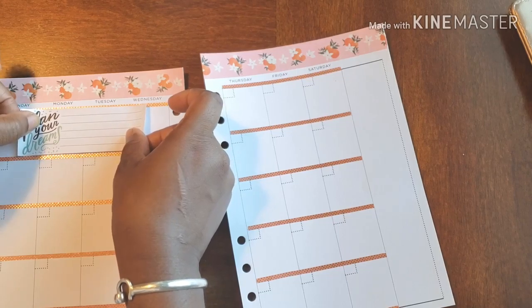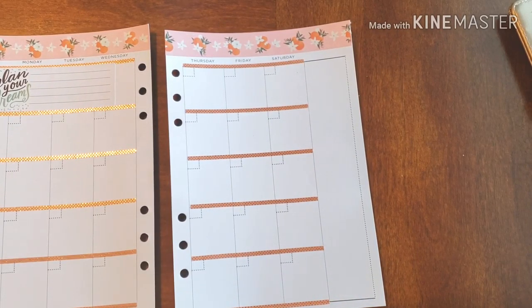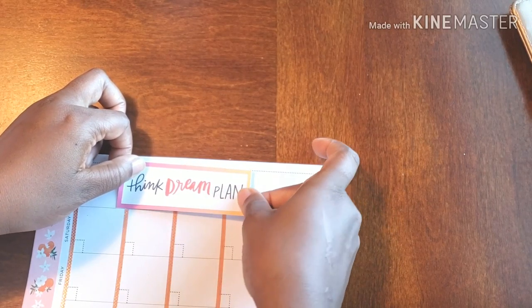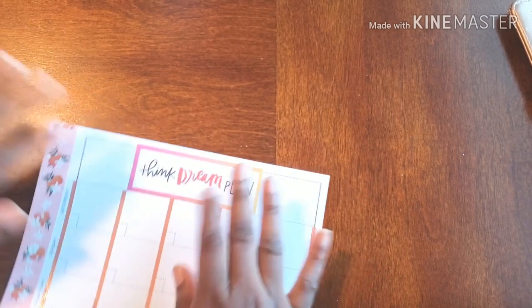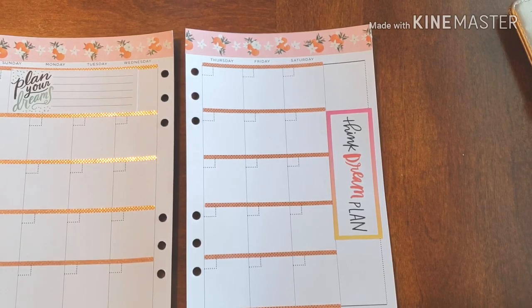A little extra effort goes a long way, trust me. So I thought it was really nice to start out the month with this one — it says 'Plan Your Dreams Goals.' And to carry that theme along I'm putting this up the side here, which says 'Think Dream Plan.' Kind of middle-ish — yeah, there we go, perfect!